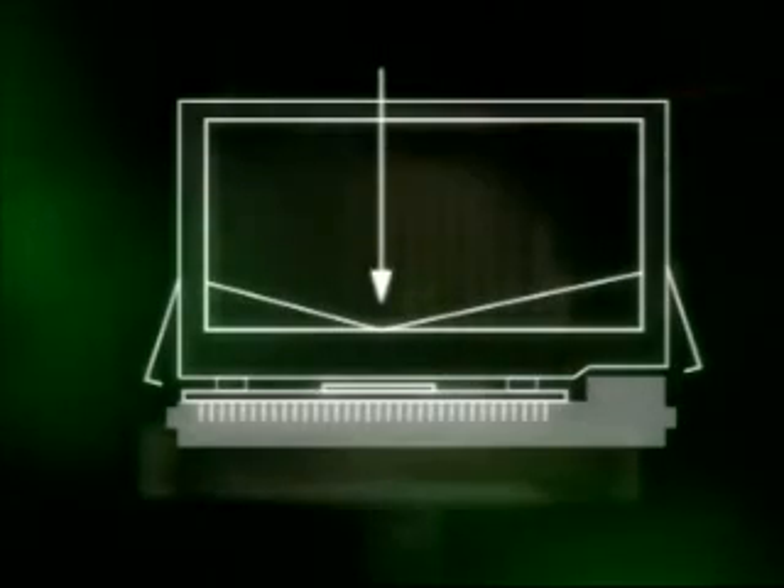Heat sinks that have been designed specifically for AMD processors will have a single asymmetric point clip. The pressure point will align directly over the center of the processor and will apply the correct force to the die.